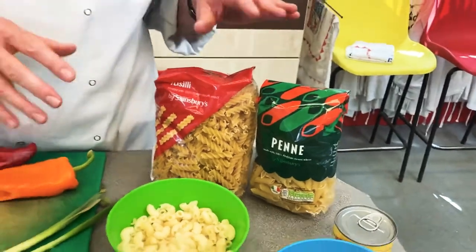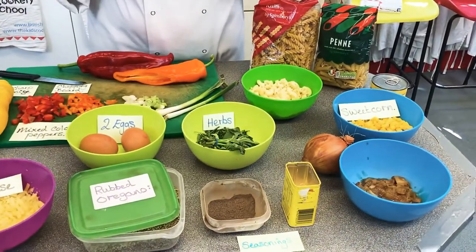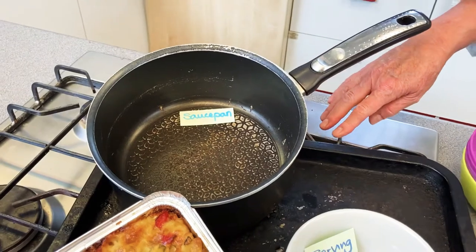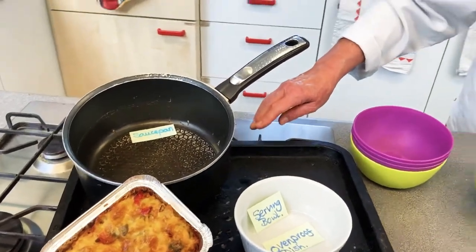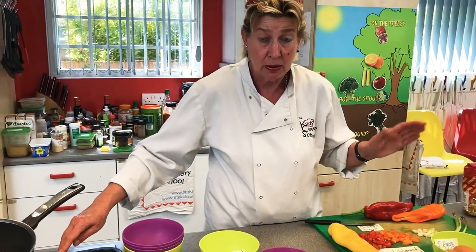Before you start, you need to get a pan of water on the stove. The water needs to come to the boil, and you need to follow the instructions on the packet about how much pasta to use and for how long to cook it. That's very important.